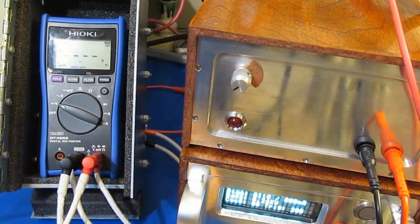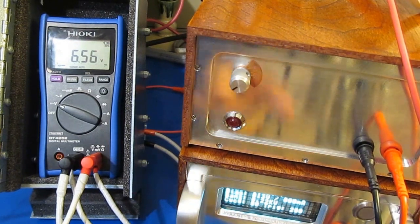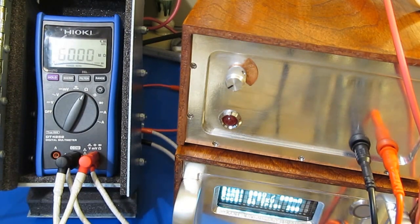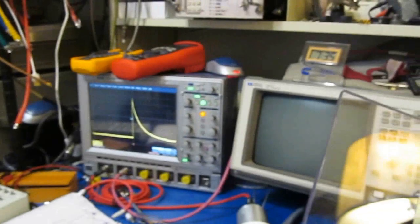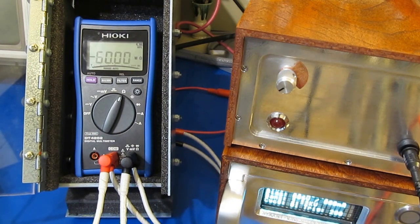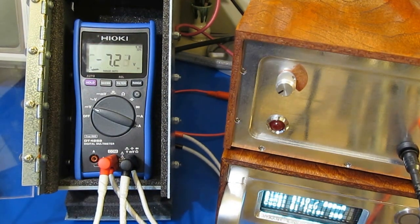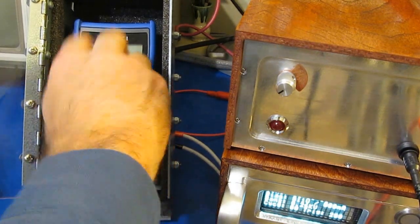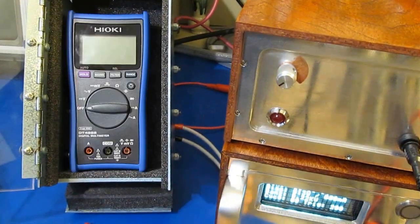Next, we're going to crank the generator all the way up. This will be about 5.8 kilovolts. That's 1000 volts per division. Last transient. We'll go ahead and functional test it. The meter passes functional.